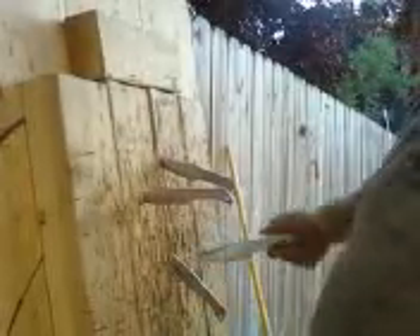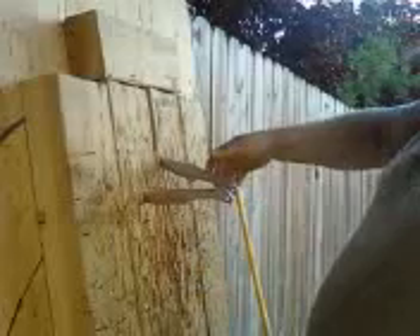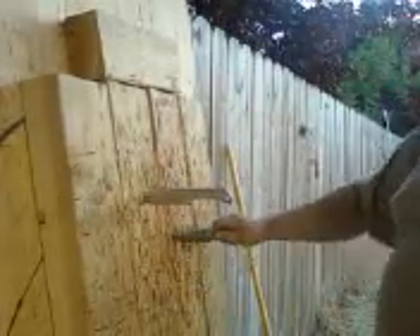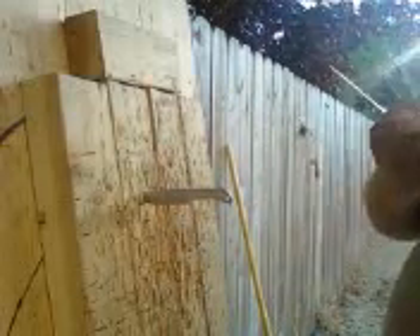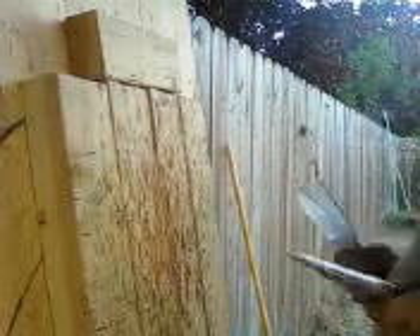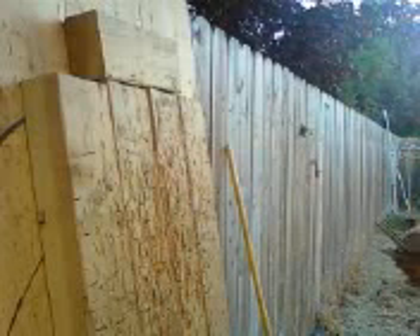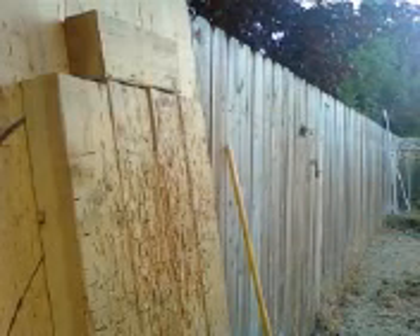Even as heavy duty as this target is, I'm still managing to chew it up with just the sheer amount of practicing that I'm doing. And now that I have more knives, even worse — but I would have replaced several boards by now going with just the half inch pine that I used to be using.